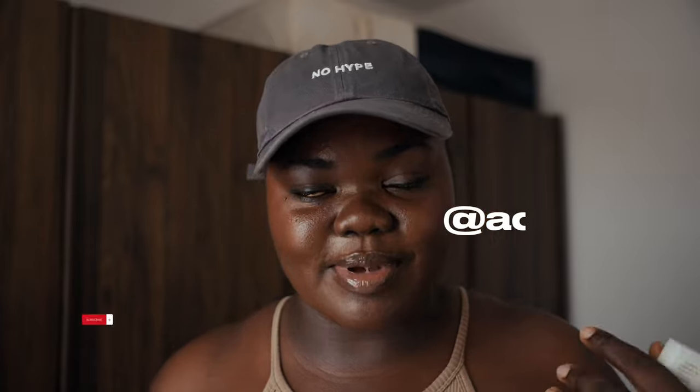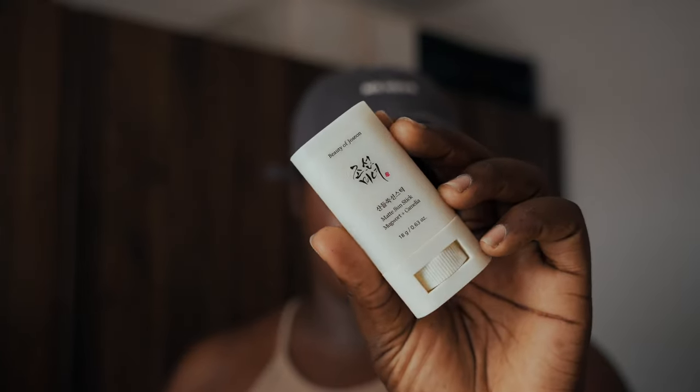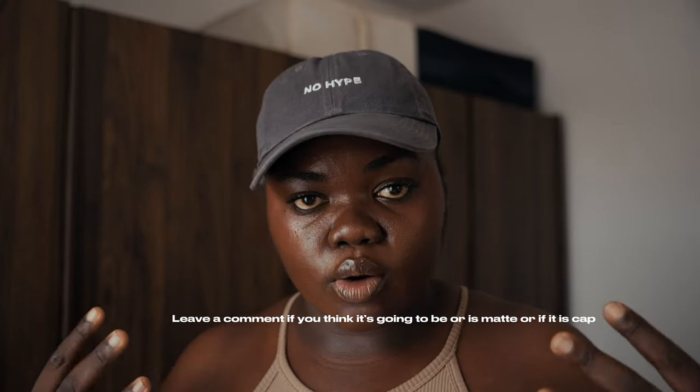Welcome to my channel, my name is Adupia. For those of you that are new, today we are reviewing the Beauty of Joseon Matte Sand Stick that was created in partnership with Glow by Ramon. The note that came with the package was like his YouTube intro: 'Hello hello, my name is Ramon, nicest statistician, cosmetic chemist, lover of Korean sunscreen.'